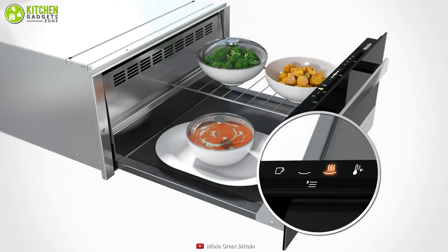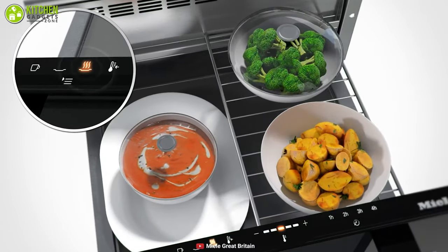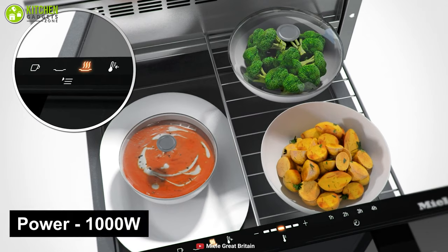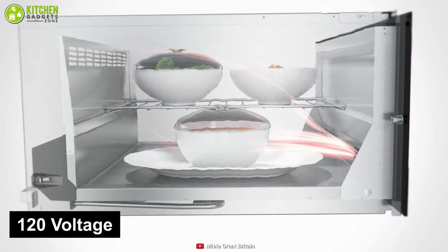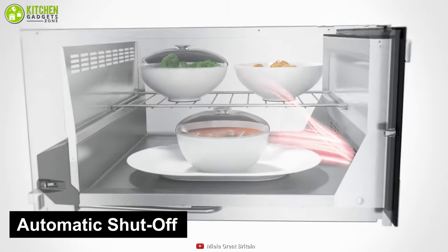It allows you to warm food properly for a longer time so you can relax while it works flexibly, due to its 1000 watts of power, 104 to 185 degrees Fahrenheit temperature range, 120 voltage, and automatic shut-off in four hours.